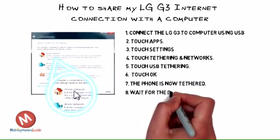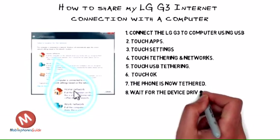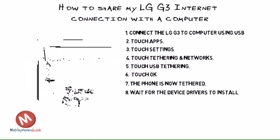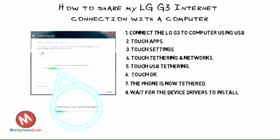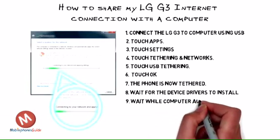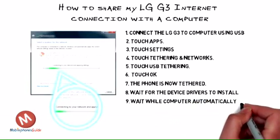Step 8: On the computer, wait for the device drivers to install, then click Home Network. Step 9: Wait while the computer automatically applies the settings and connects to the network.